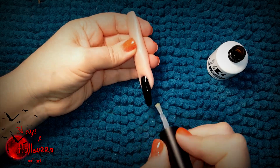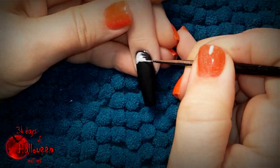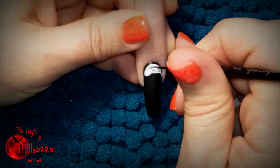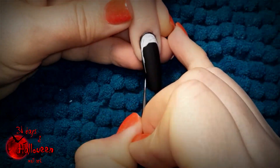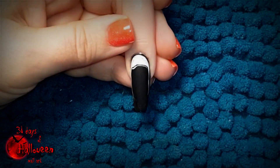Now the base of your nail is ready for painting. We're going to use acrylic colored paints — black, white, and we're going to mix some black and white together to get a grey. We'll also need a yellow, but that's to come later on.